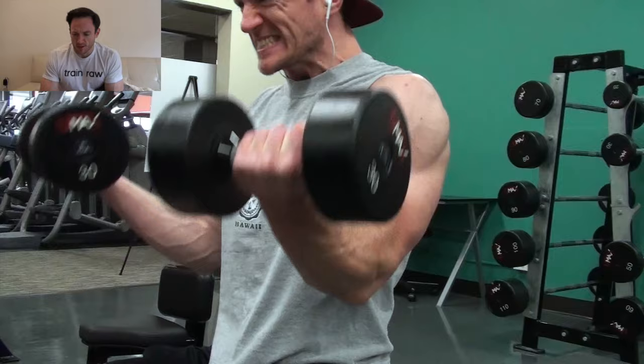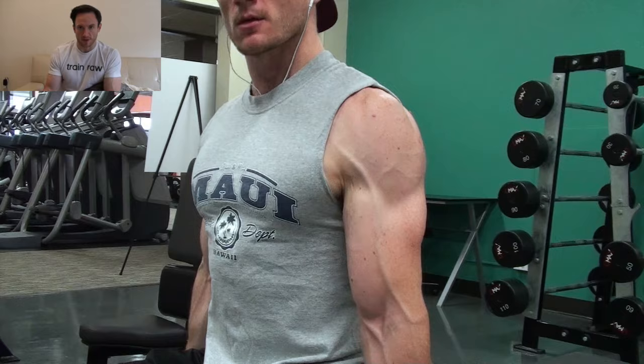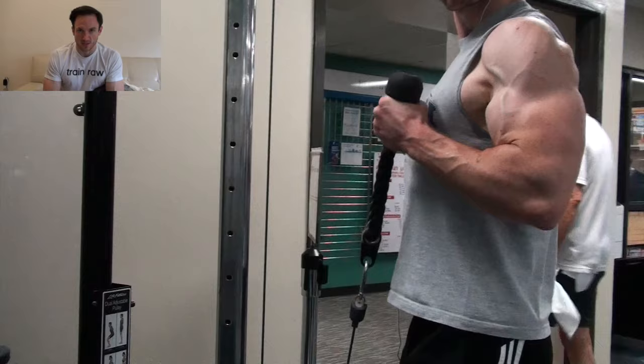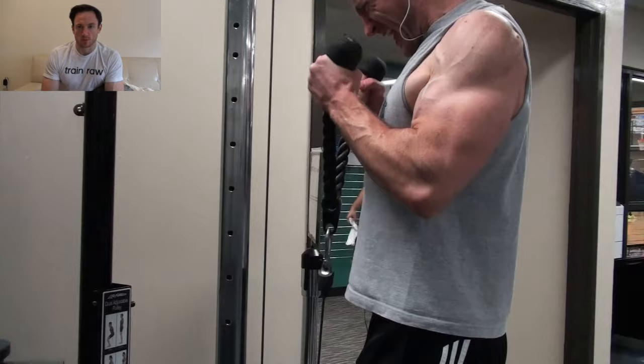After that, I moved on to a seated dumbbell curl. I opted to do both arms at the same time today. I find when I alternate one arm and then the other, the arm that is down by my side is relaxing and I don't notice as big of a pump when I alternate versus when I do it at the same time. Plus, it's just a little bit more time efficient as well. My workouts are already long enough, so if I can make them a little bit shorter, I do try to do that.